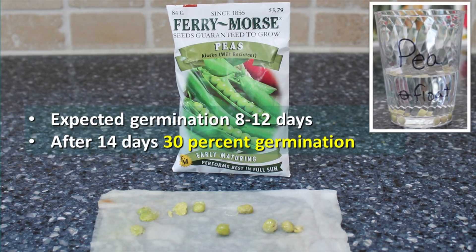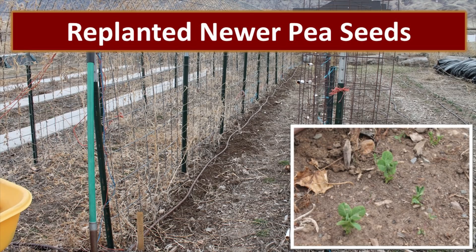The peas were kind of surprising — we had a 30% germination rate on the paper towel test and 100% on the float test. But when we planted them in the garden, we didn't have any of them germinate. We ended up replanting with newer pea seeds just to ensure we had a crop this year. The photo on the right shows the new pea seeds we planted, which came up very quickly and were robust.